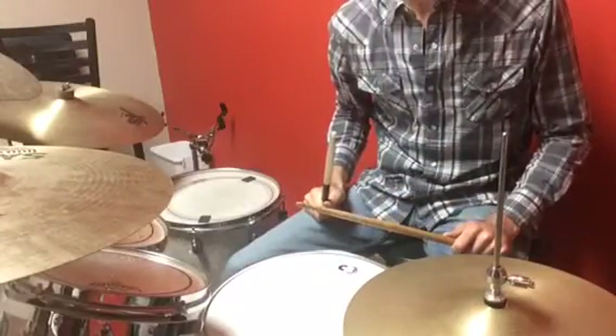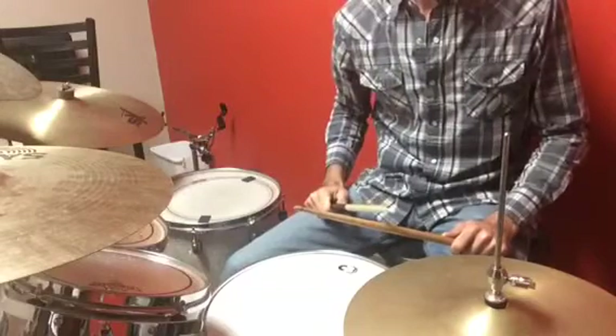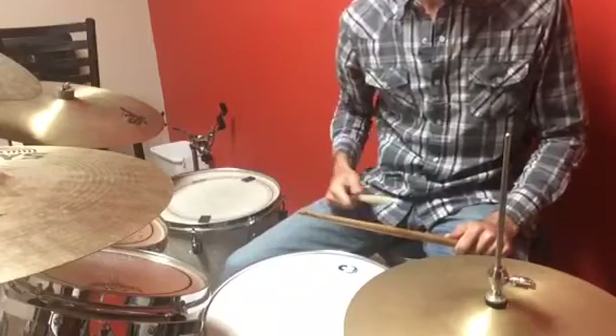All right, so that's basically just a little fill on the groove one that we just learned in the prior lesson. So again, you can try doing that. Once you get the hang of that little fill, you can do it every four measures.